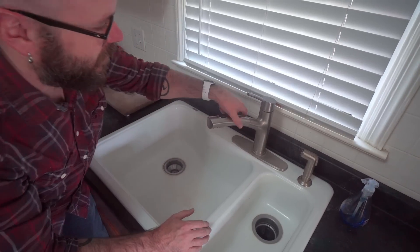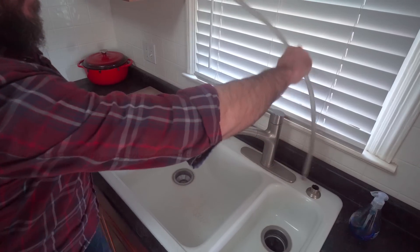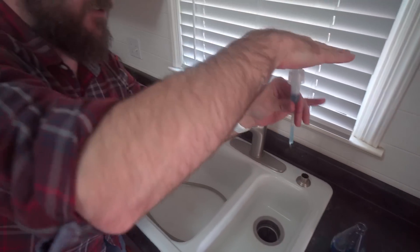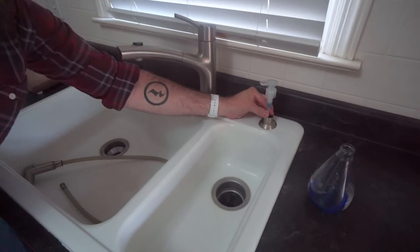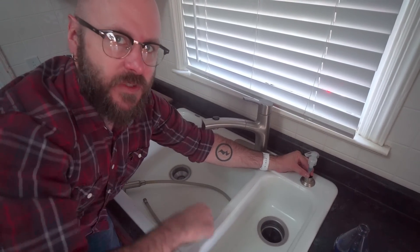A while back I replaced the faucet on the sink and it has one of these guys on there, so this is no longer needed. We're going to take this out and get a little squirter dealy doodad, mount it in there, and then have a tube run to the bottom with a big endless container of dish soap.